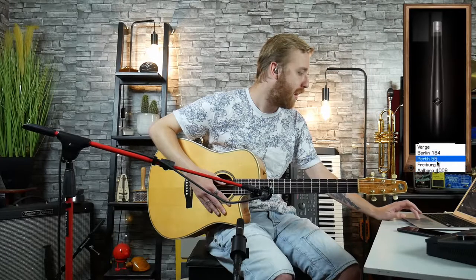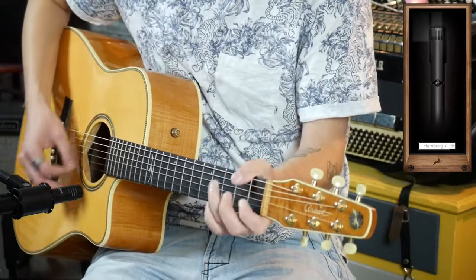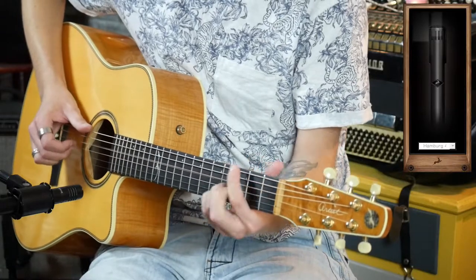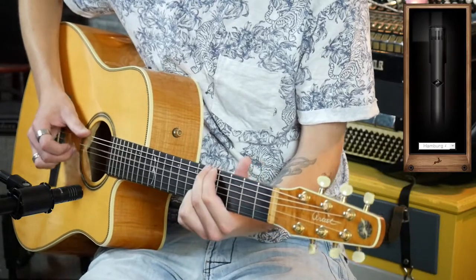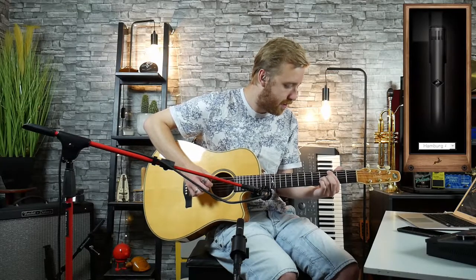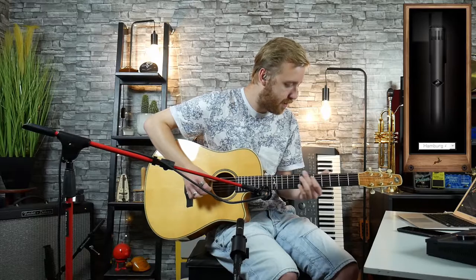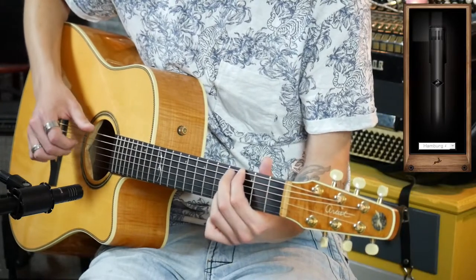Then we have the Hamburg 40, and it sounds like this. I think that's my favorite so far.